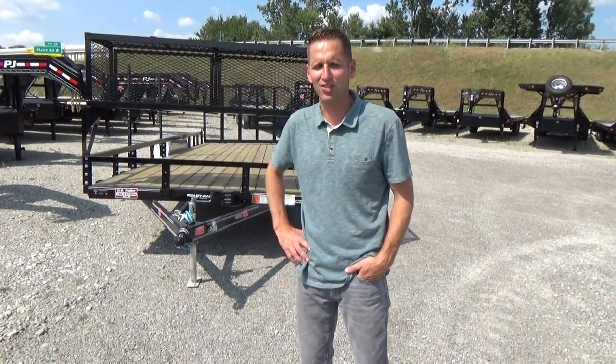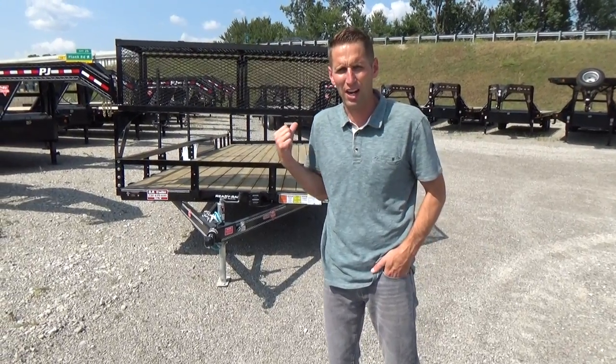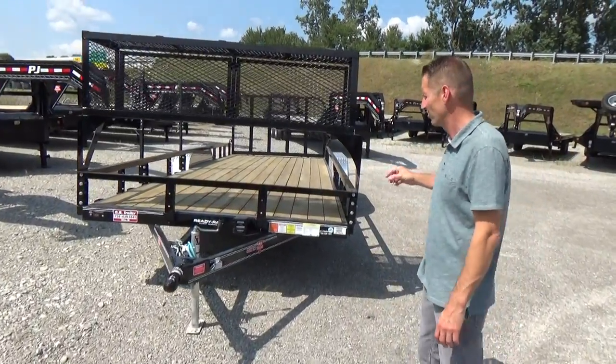Hello, Scott from DR Trailer Sales. Here to show you one of our PJ Landscape Utility Trailers with the Ready Rail. The Ready Rail is a newer feature — it's standard on all their Utility Landscape Trailers.